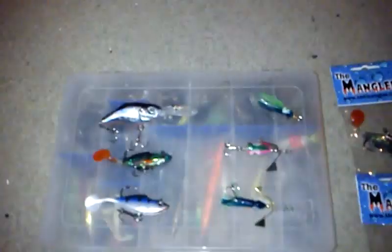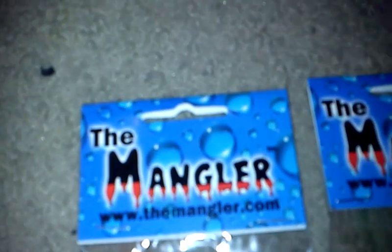Hey, what's up you guys? It's Sammy here from The Ohio Fisherman. New lures from TheMangler.com.